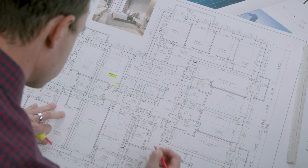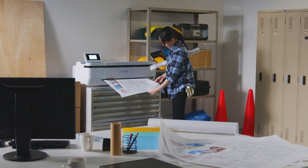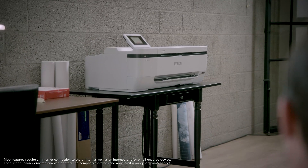Print from virtually anywhere with devices in your home, office, or on the job site, including USB thumb drives, tablets, and smartphones. You can also print using your computer via network connection or through a USB cable.